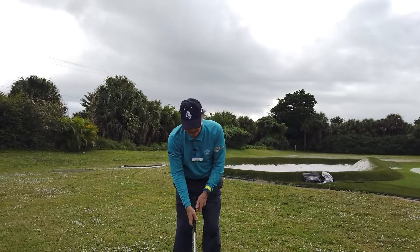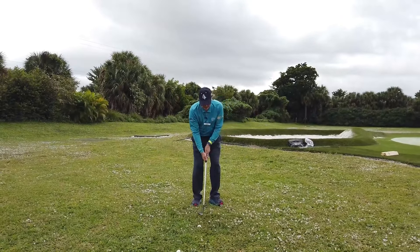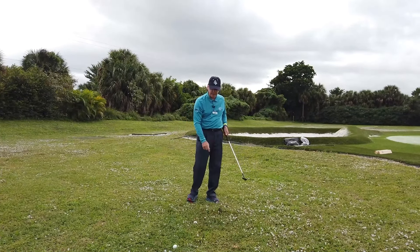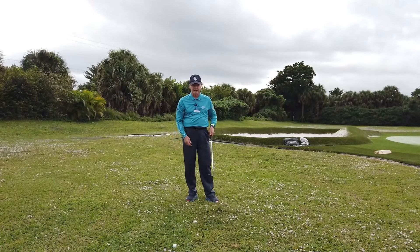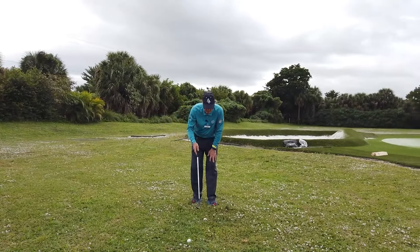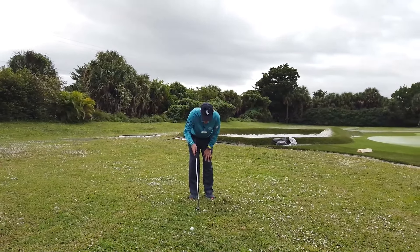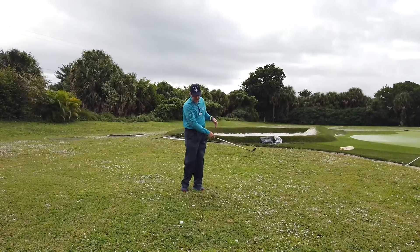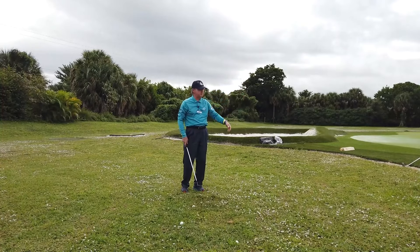What that looks like is simply this. You're going to take a couple of divots, and the idea is for me to feel how steep I have to be to make certain that I've found the ground. Once I have that feeling, I'm going to try to make contact about three inches behind this golf ball and keep enough energy up so that the ball will flop up on the green.